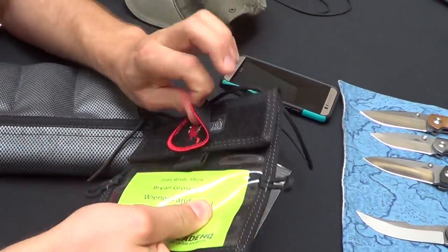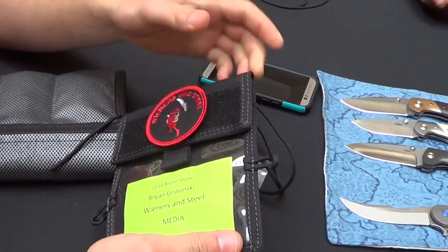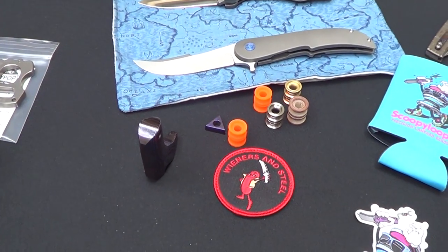20 bucks and some Maxpedition. I think it's very nice. It's got some nice velcro on it so you can put some patches and shit like that. What else did you get, Bandit?